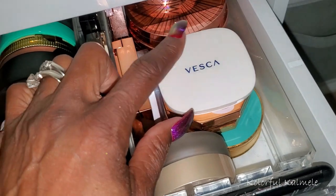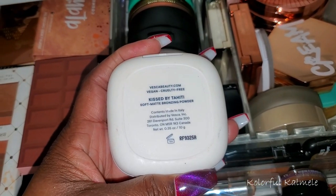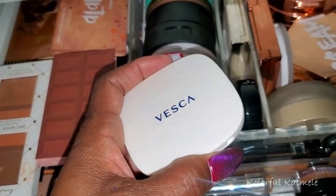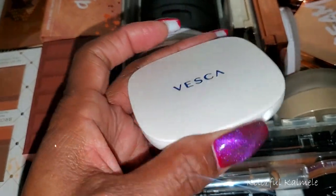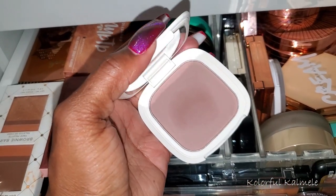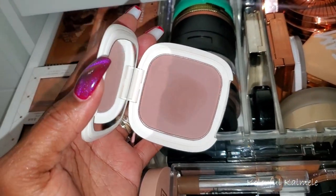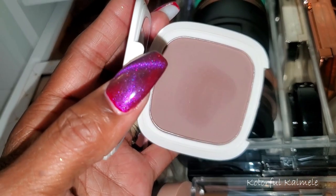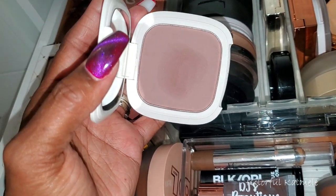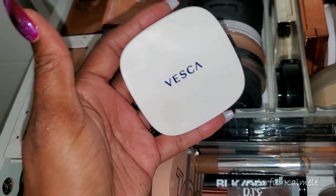I know I want to use this Vesca — it's called Kissed by Tahiti. I think this might have been one of my BoxyCharm choice items. The shade looks very promising — it's a really rich, deep shade. Is it going to be a contour or a bronzer? I don't know. I do want to pull this and see how it works out — I'm kind of scared to use it but I'm going to try it.